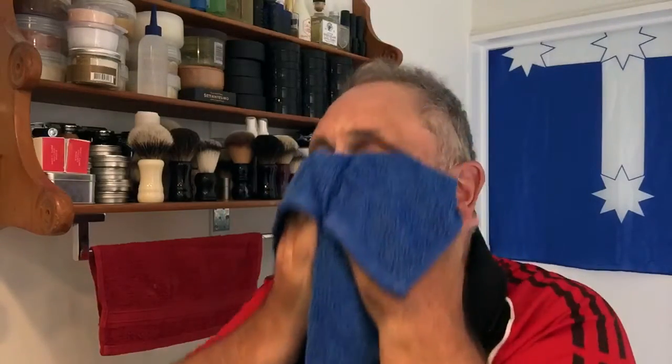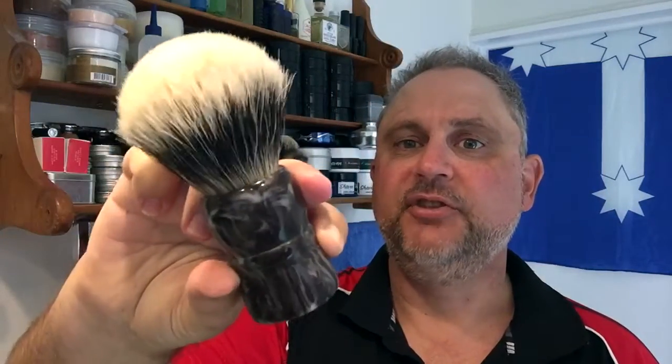This morning, as you can see, not shaving has given me a reason to be Steve the Daily Shaver again. Well, this is a 30ml brush — a two-band, high-top badger from eBay. This thing cost me about $35 US, just under $50 at the exchange rate at the time. 30ml — it's huge! So into the sink it goes.